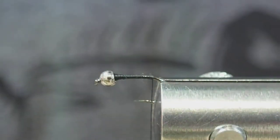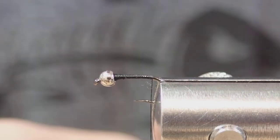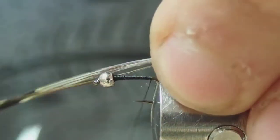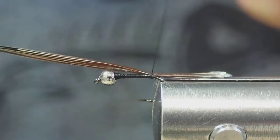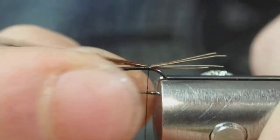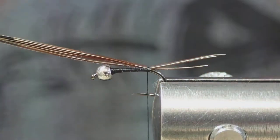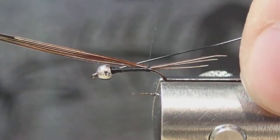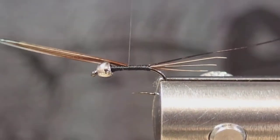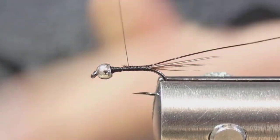You want to try to keep the body on this fairly slim, so I just make one pass with the thread back and one up essentially. The tails I'm using are pheasant tail — you want the tips about a hook shank in length. Throw a loose wrap down to situate them right. Now I'm going to tie in a section of ultra wire, this is the brassy size. At this point I'm going to trim off the butts of the pheasant even with the wire.